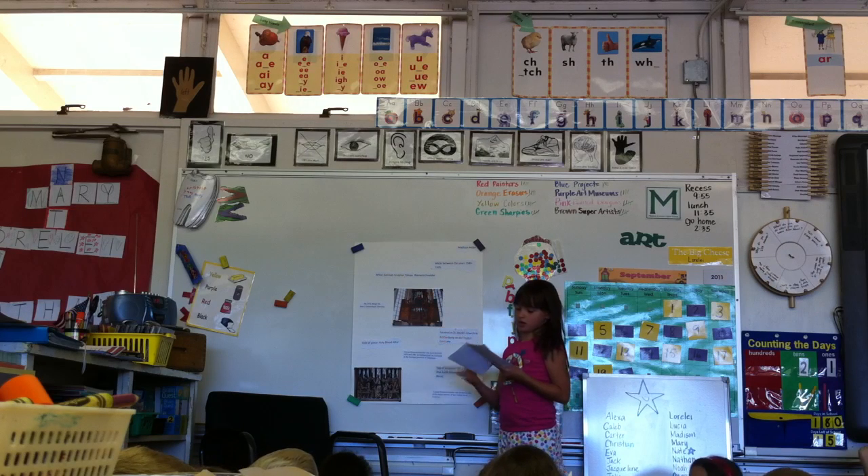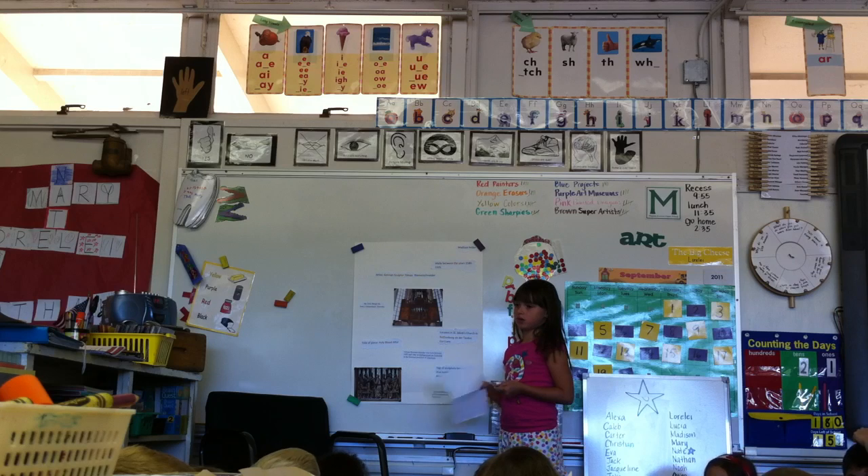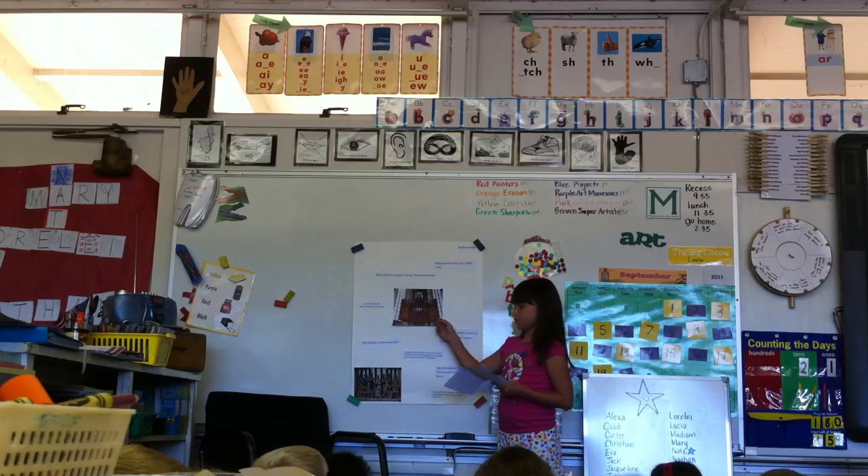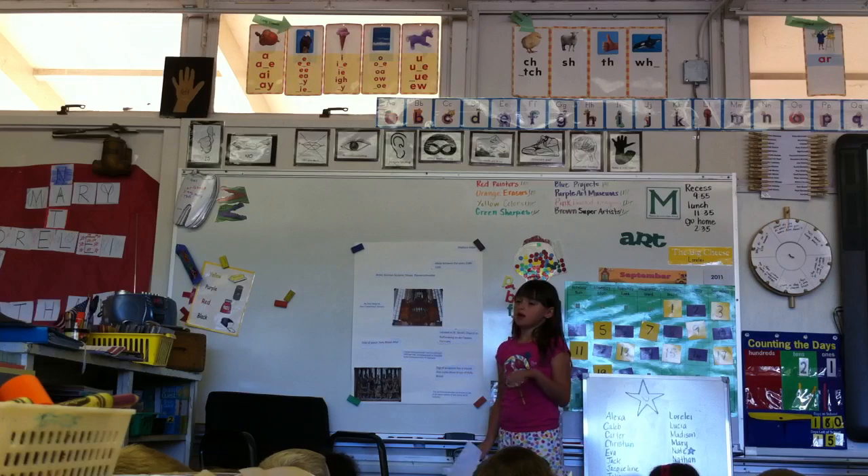On top of it, there's the cross where Jesus died, and there's three drops and a crystal. There's his blood when he died. On one side of the sculpture, it's him and Jerusalem. On the other side, it's him playing. And then in the middle, it's the Last Supper.